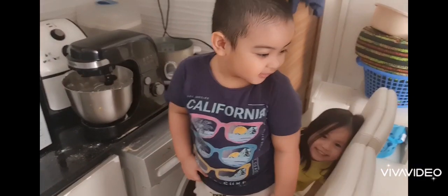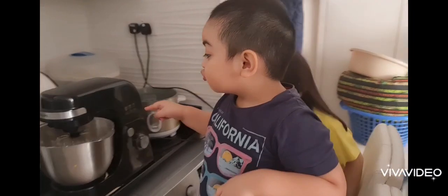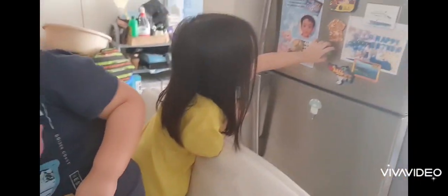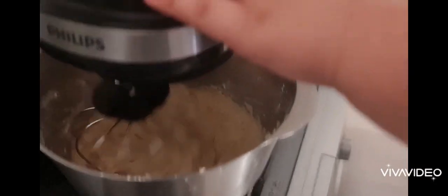So what are you doing? Are you baking, both of you? What are you baking? What are you baking, Zach? Banana pie. Making banana cupcake. Okay.